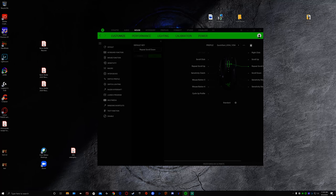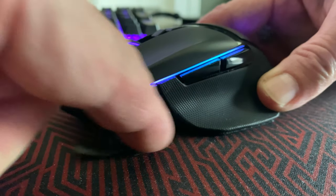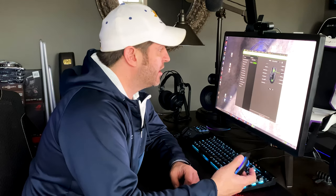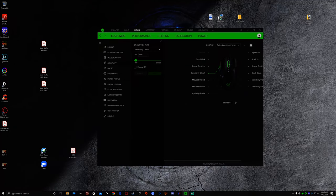Let's change a function — say the sensitivity clutch. This mouse comes with a removable clutch button that is replaceable if it breaks, held in magnetically which I like. To change the sensitivity clutch, I can set it to whatever I want — for example, a keyboard function like numpad 1. It's that simple. Programming this mouse compared to others is really nice, very clean.